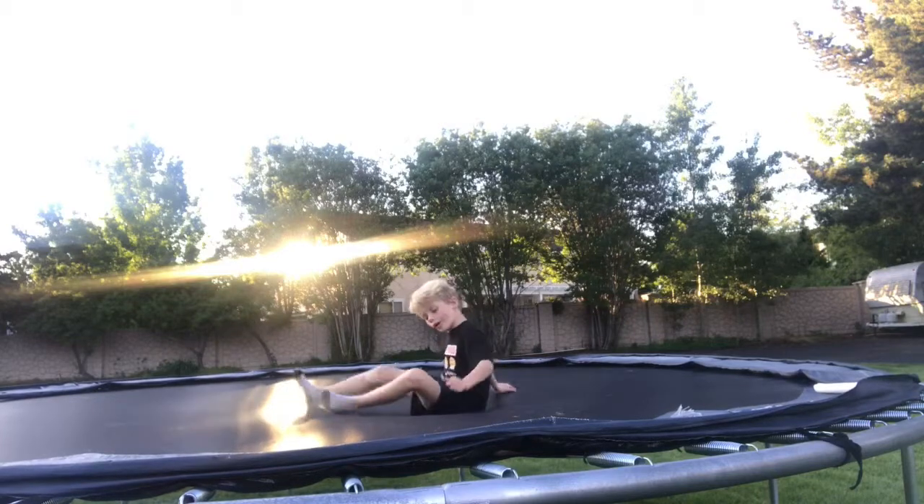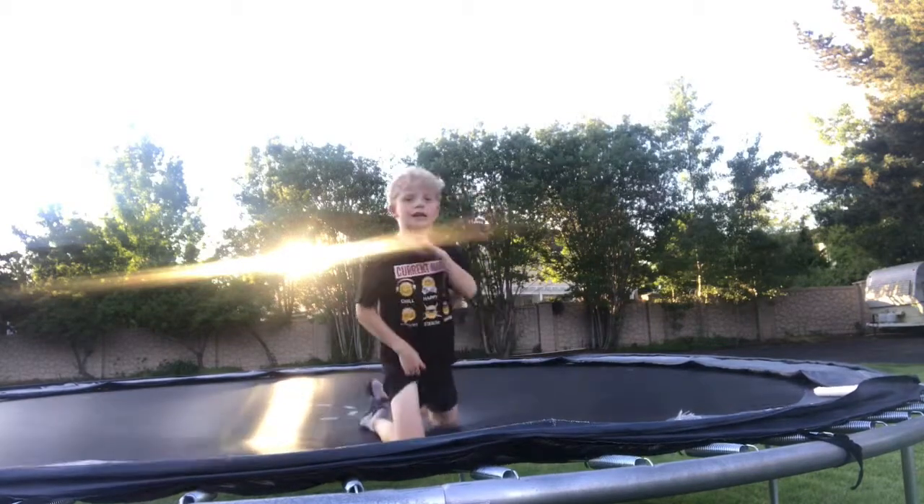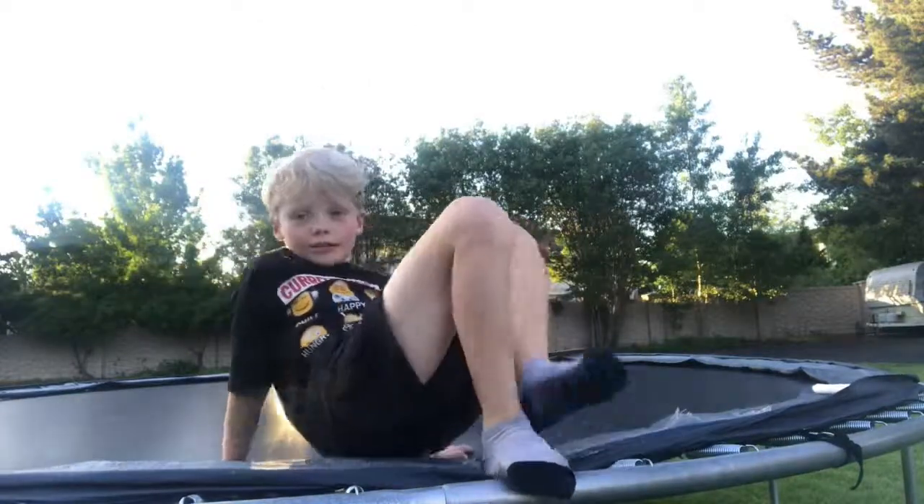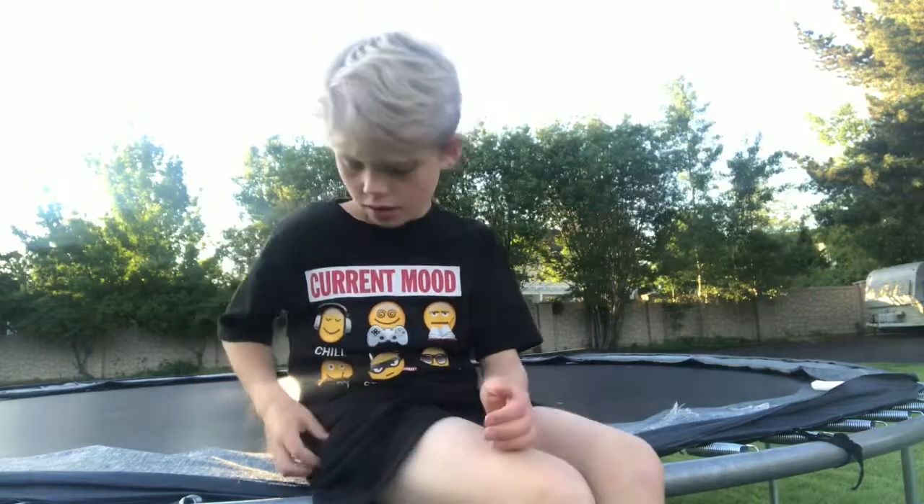I'm sorry this video didn't have many edits — hardly any, I don't think there are any. But thank you for watching. Subscribe and things like that. Practice if you want to get a front flip. Bye.